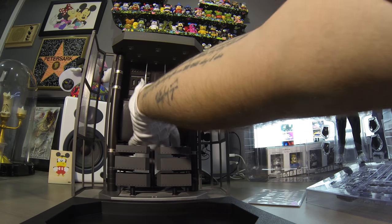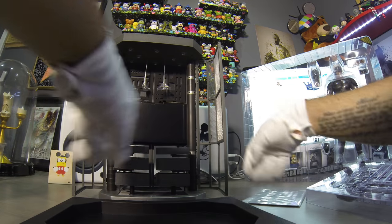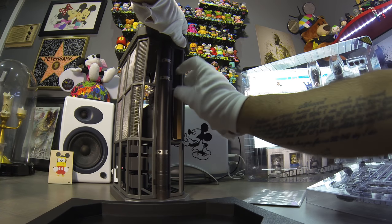What's back here? I don't know how to take that out — this is where the instructions come in. Oh, it's just a little spacer.